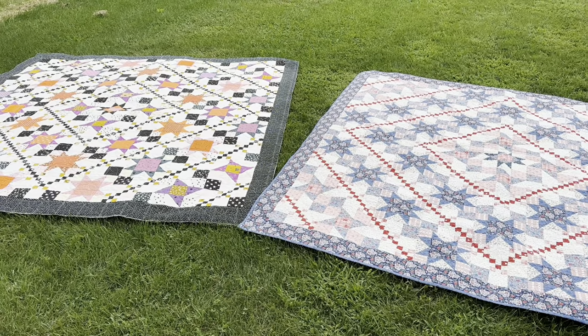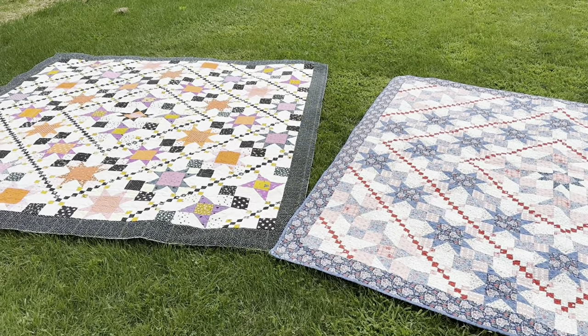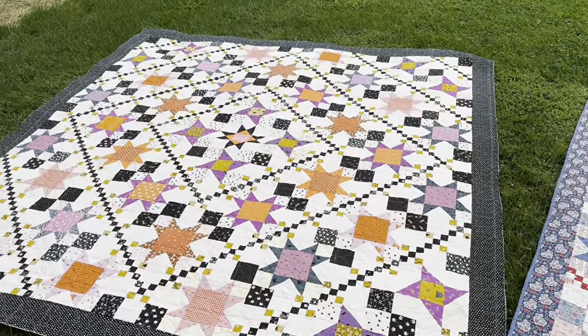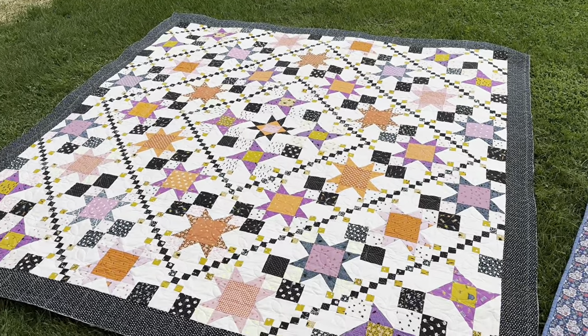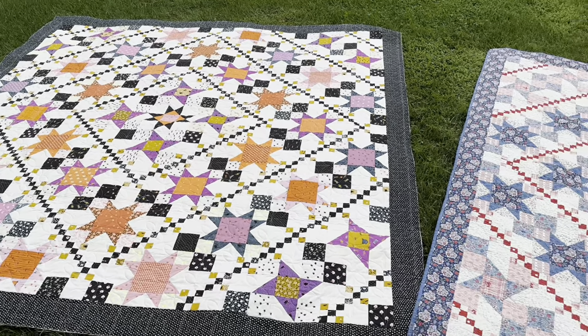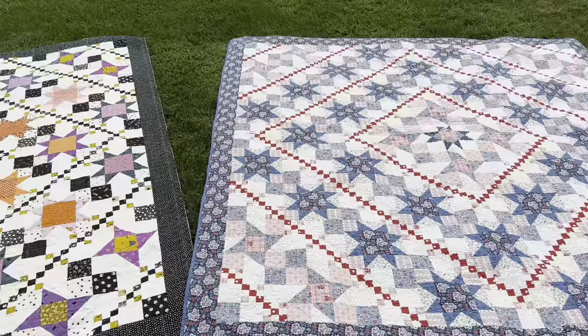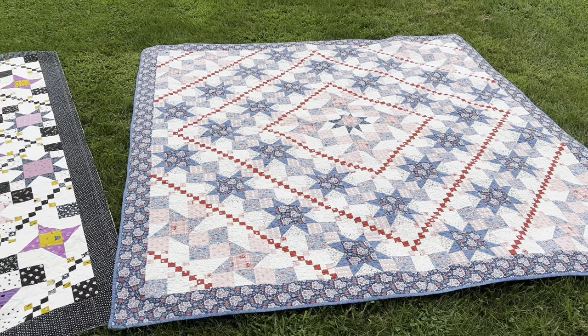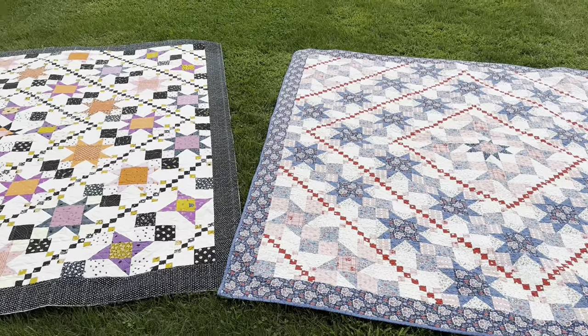It's so very different than this quilt right here — I'm going to show you the two of them next to each other. Here they are. My kids are back in school so I have no helpers to hold this up, but here is the one I just made — minus the binding, I still need to do that — and here is the original. They are both so different, but I think they are both so pretty.